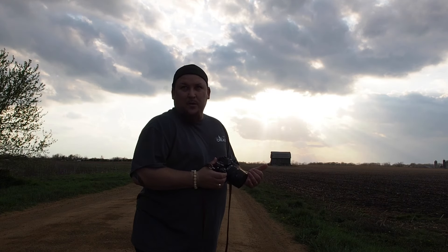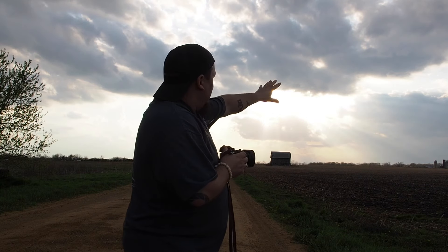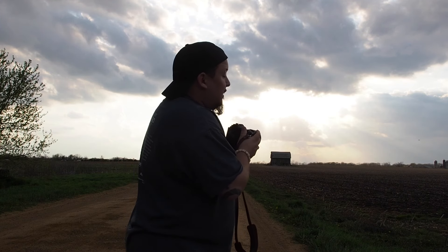I knew there was a chance for some weather to roll in and we're not really getting it, but we are getting some cool clouds. You've got these crepuscular rays that are coming out. I'm back at the barn that I like to shoot.